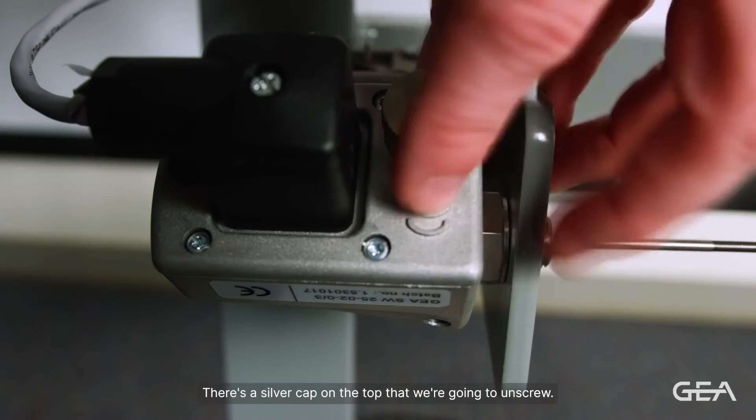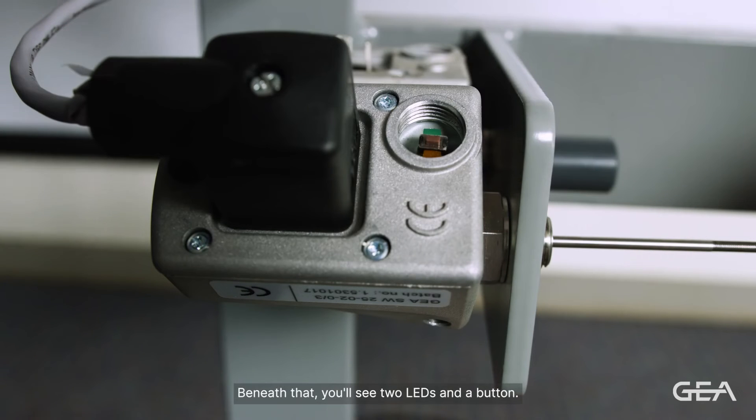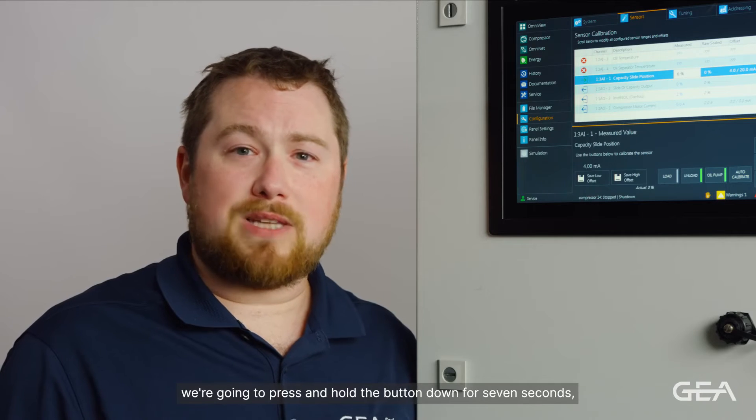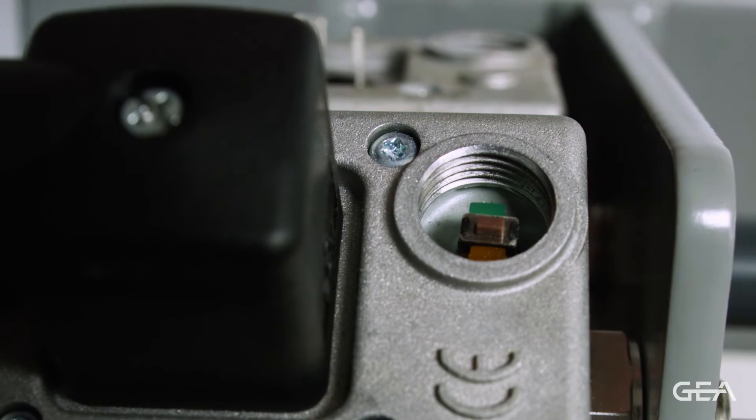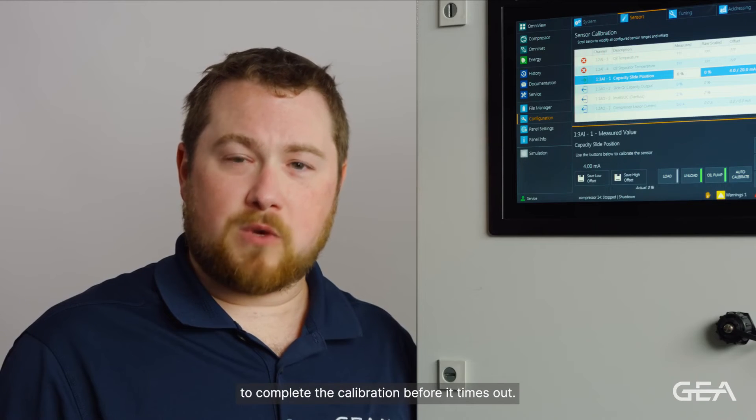There's a silver cap on the top that we're going to unscrew. Beneath that you'll see two LEDs and a button. To enter calibration mode, we're going to press and hold the button down for seven seconds. The red LED will flash once every five seconds to let you know that you're in calibration mode. You now have five minutes to complete the calibration before it times out.